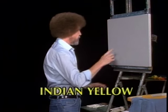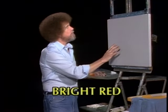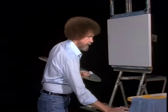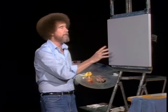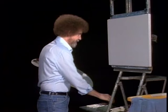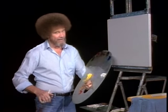Today I have my standard old 18 by 24 inch canvas. This is a triple primed canvas, so it's all ready to go. I've covered it with a nice thin even coat of the liquid white, so it's wet and slick and we can get started. They think it's time to eat — let's have some fun today.